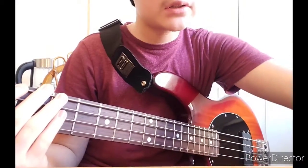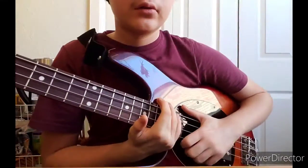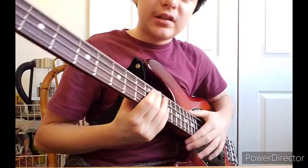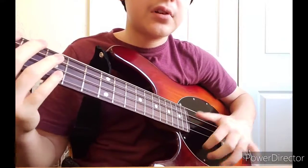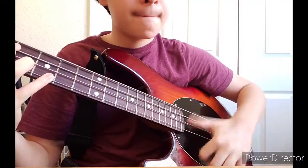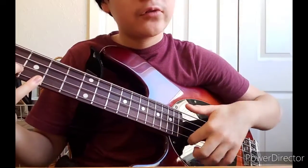I've been practicing bass slap for about three years now. If you're a beginner and you're trying to slap like me, just practice this type of stuff — two on the thumb, then one on the first finger.